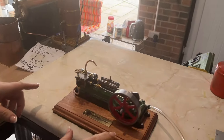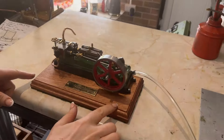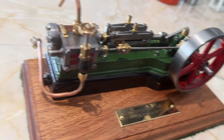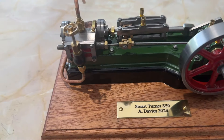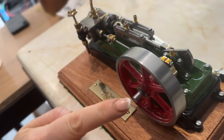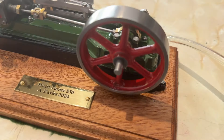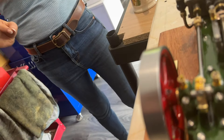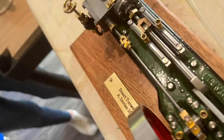That leads me on to this little project he's been working on, which is the Stuart Turner S50, and it is beautiful. If you look at the paintwork as well — I shouldn't really say this, but his paintwork has really improved. It is gorgeous — look at the shine on that red! It's like Thomas the Tank Engine, isn't it? There's a lot of fine detail that's gone into this.